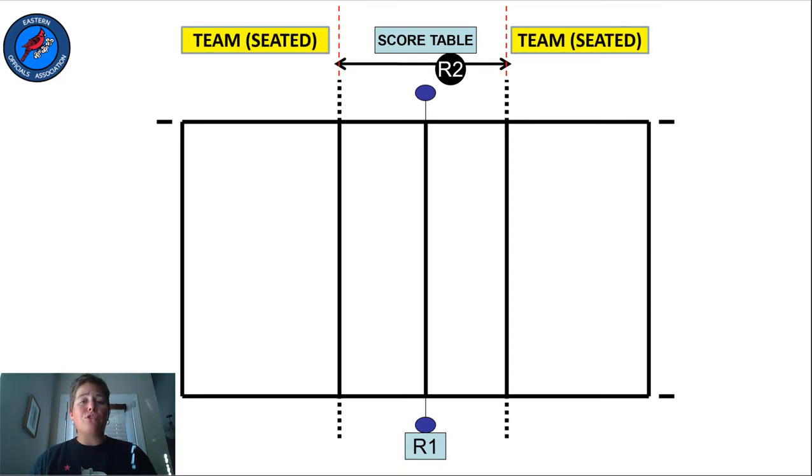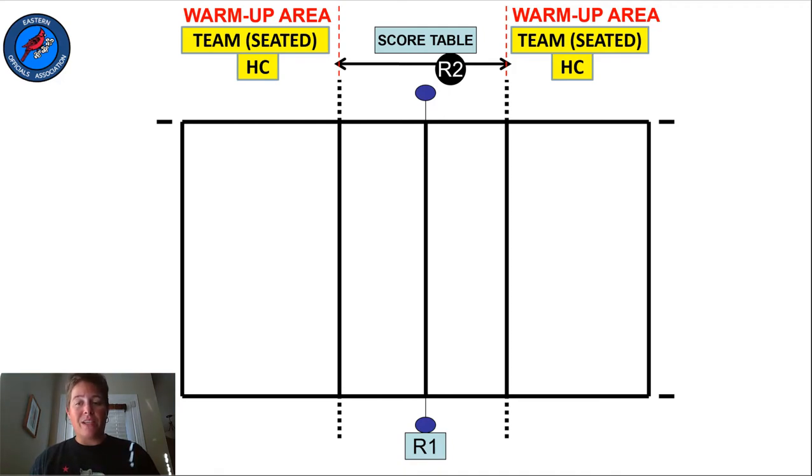During play, all team members should remain seated on the team bench. Ideally, the team benches will not extend past the end line of the court, but for bigger teams, sometimes they do. If there are more players than seats, the extra players should remain behind the bench in the warm-up area or some other non-playable area. The only team member allowed to stand is the head coach, who may stand in the Libero replacement zone. One of the R2's responsibilities is to make sure that the head coach stays at least six feet away from the court during play.